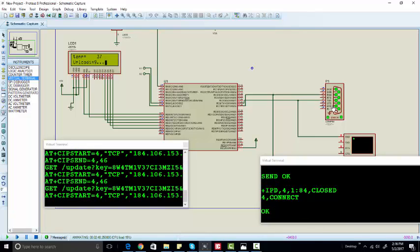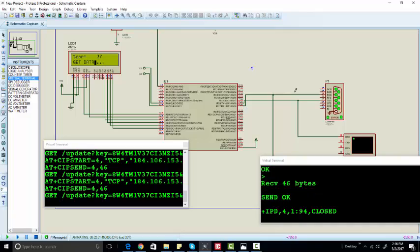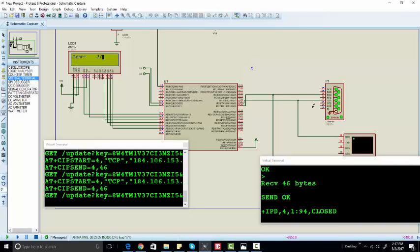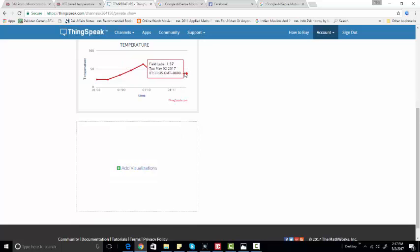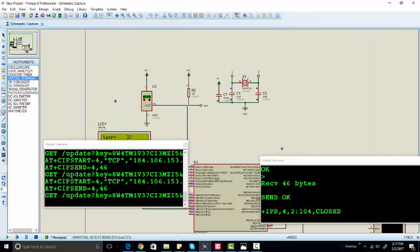We have connected the ESP8266 to our software through this COM port. In software, you can see we connected RX with RX and TX with TX, because in hardware when we connected the ESP8266 to the computer we already inverted the connections. So in software there is no need to invert the connections. As you can see, it is updating the value to 37 every five seconds because we are not changing the temperature. This is all about this project.